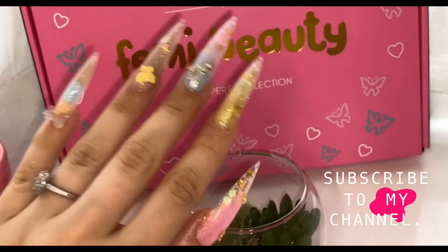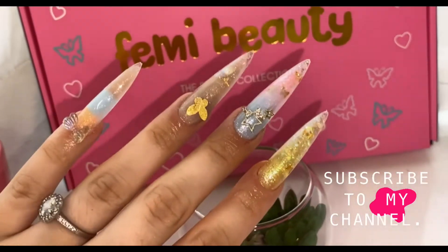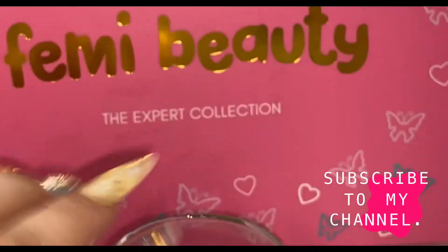This is the finished look, and I'm so happy with it. Thank you all for watching — don't forget to subscribe to my channel, and I'll see you all soon. Bye!